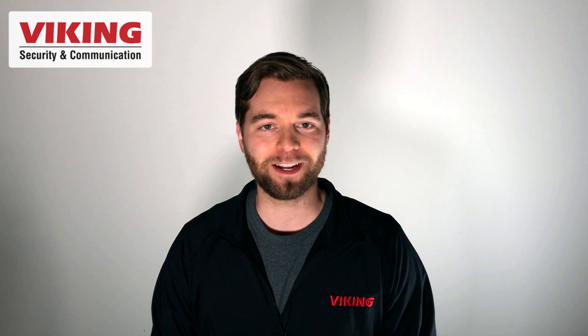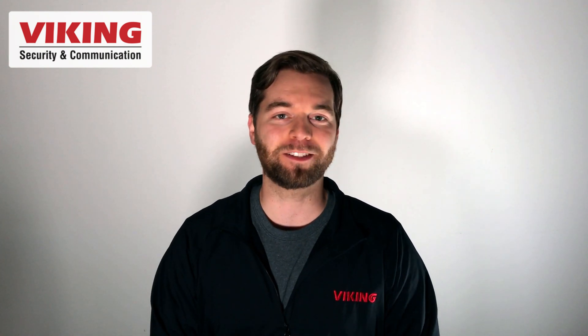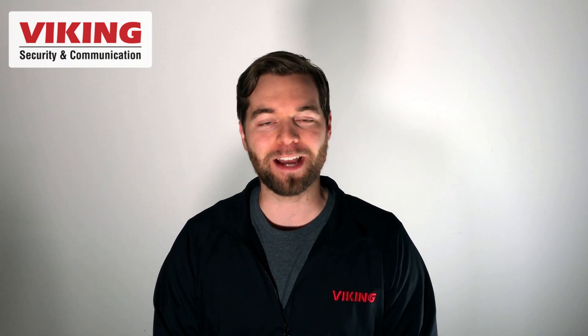Hey folks, my name is Andrew with Viking Electronics and today I have a new product to show you, the LVR-1.